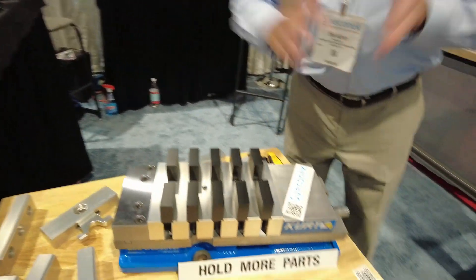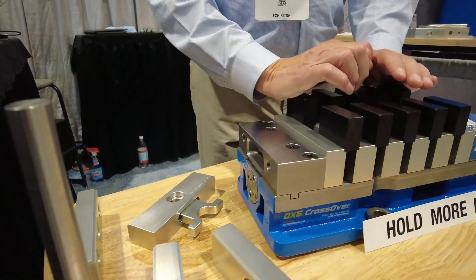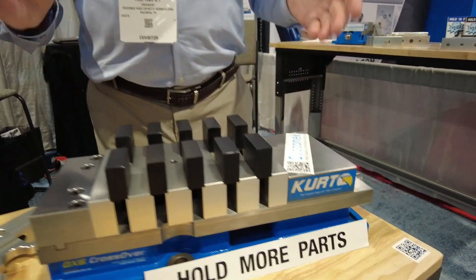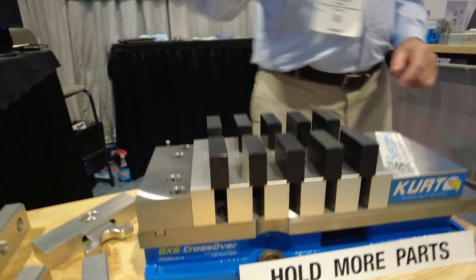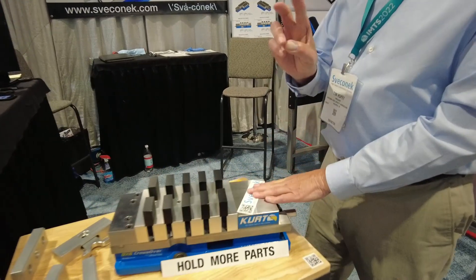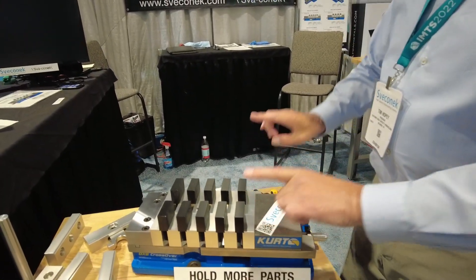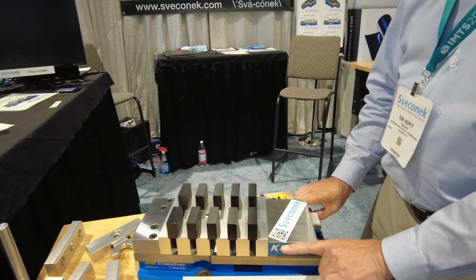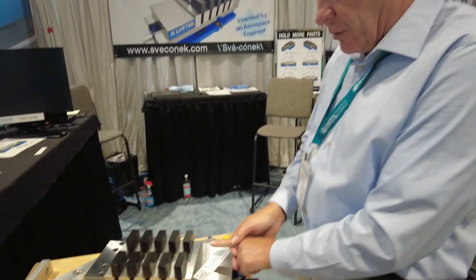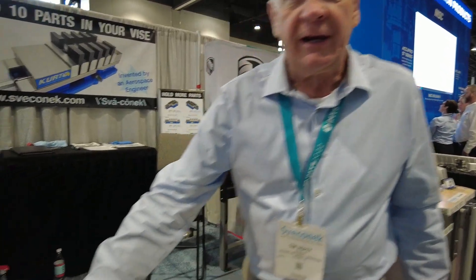What we sell is an accessory that bolts to a vice. You do not have to modify your vice at all. You remove their jaw plates and bolt our jaw plates on. As the movable jaw comes in to clamp parts, it goes downward hard against the ways so there's no jaw lift, and it also articulates slightly to accommodate different sizes of parts.